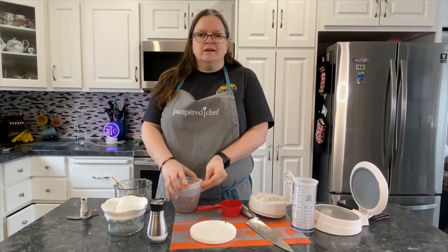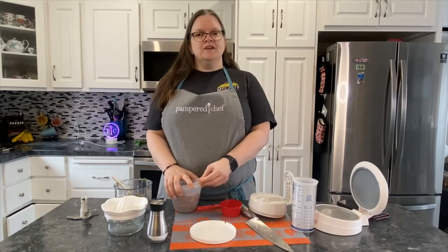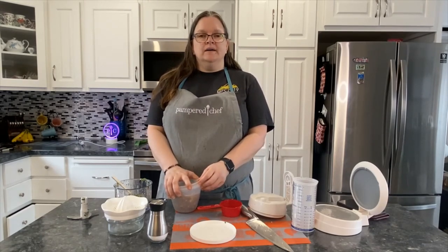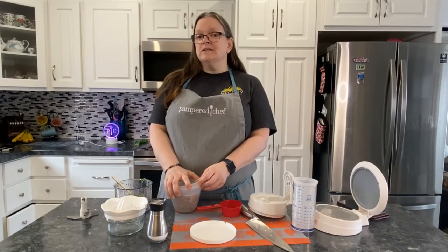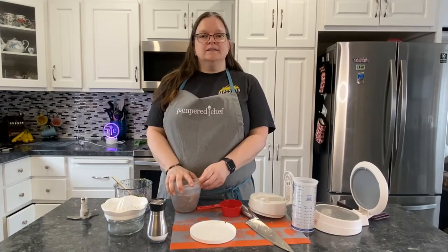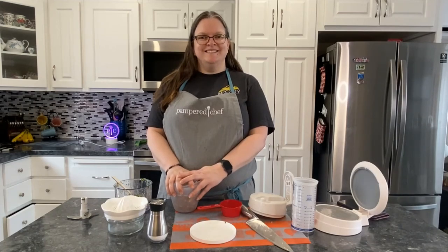Serve that with chips. Thank you for watching — be sure to like and subscribe. I'm a Pampered Chef Consultant, and I would be happy to have you host a party or join me in the business. You can find my information down below. Thank you very much for watching.